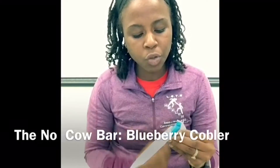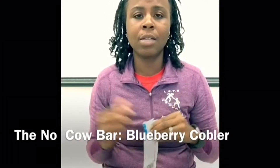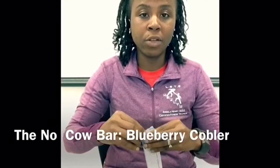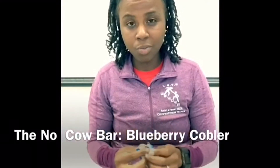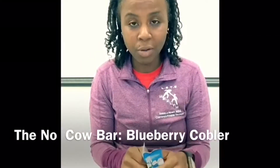By the way, the net weight is 2.12 ounces, which is 60 grams — and that's going to be important when I combine all the videos together to compare pound for pound the best bar in terms of macros.